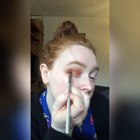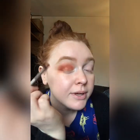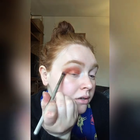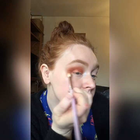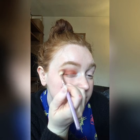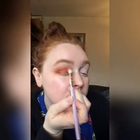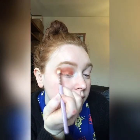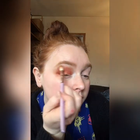Because I got that shimmer shade all over the place, I just want to clean that up a little bit. I'm going to take my fluffy brush again and blend all that in, then dab just a tiny bit into Copycat and place that right around the edges.